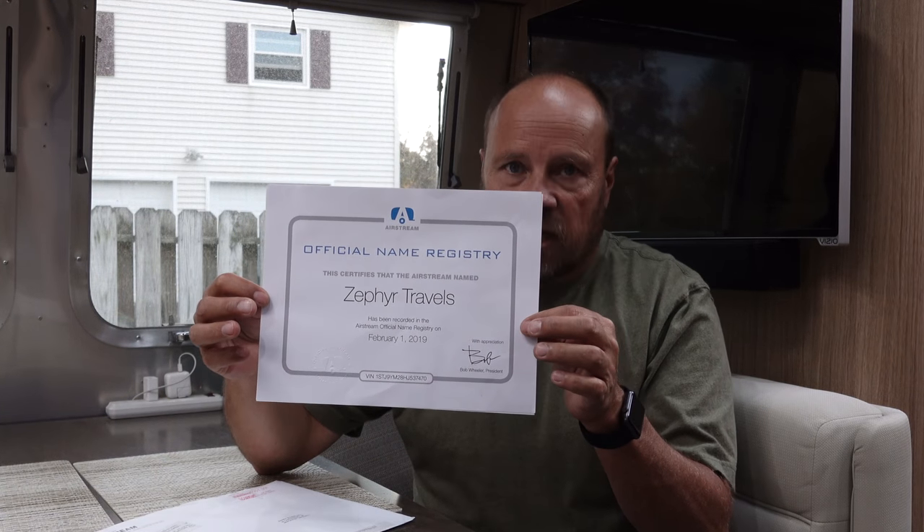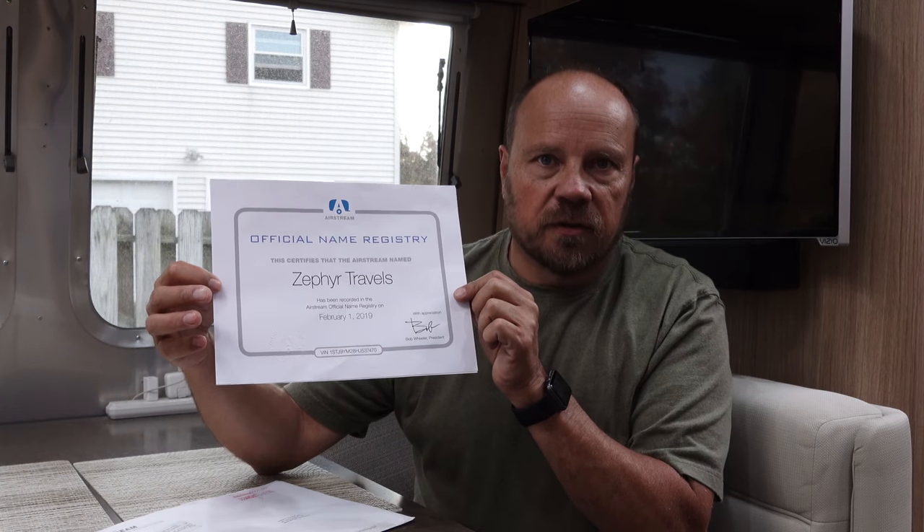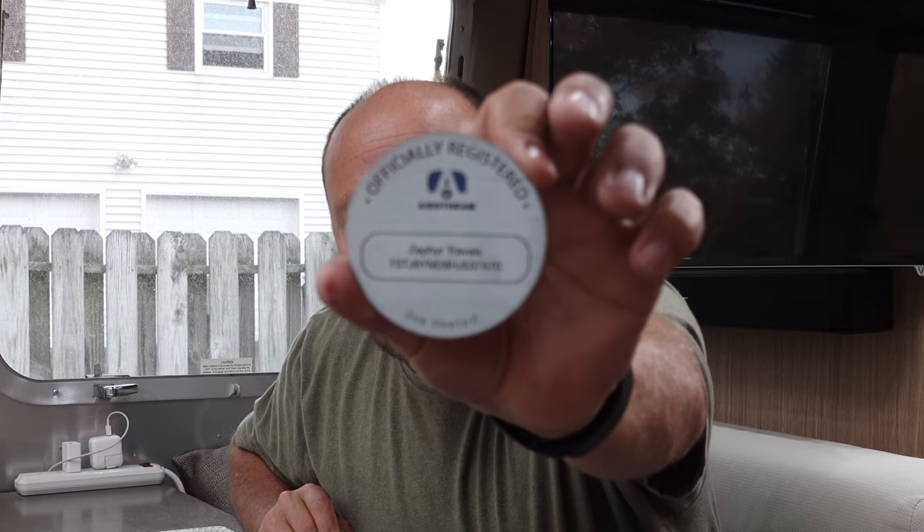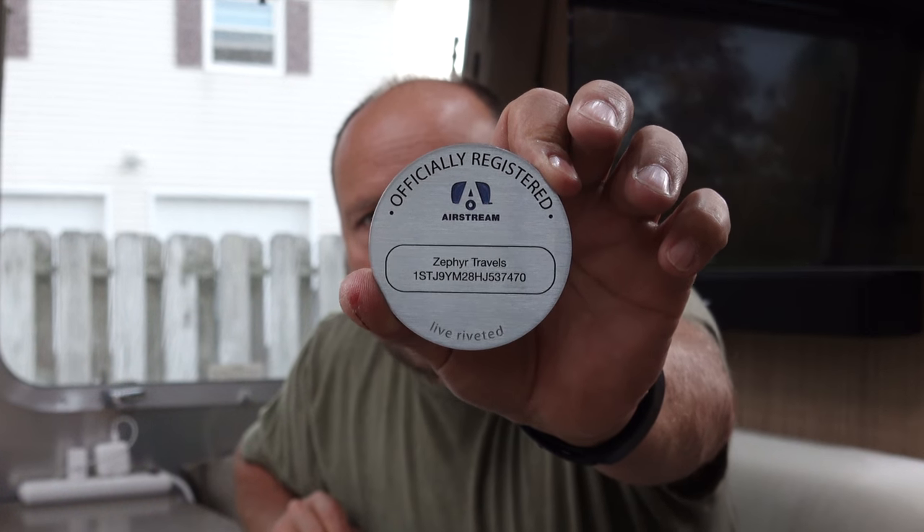One of the things that Airstream offers is a registry for your trailer. You can give your trailer a name, send it in with your serial number, and they'll register that name. They sent back a certificate saying our trailer is now registered as Zephyr Travels. Along with the certificate, you get a little medallion to mount on the outside of the trailer with the Airstream name, serial number, and the registered name — saying 'This trailer is officially registered as Zephyr Travels' and 'Live Riveted.'